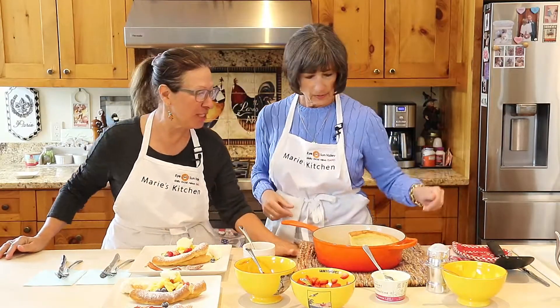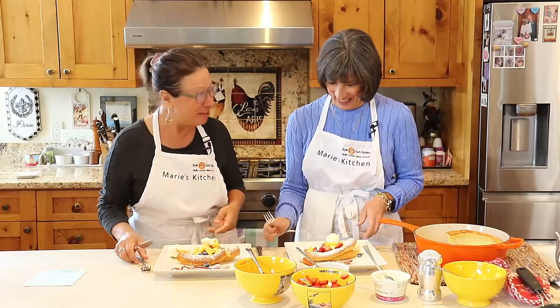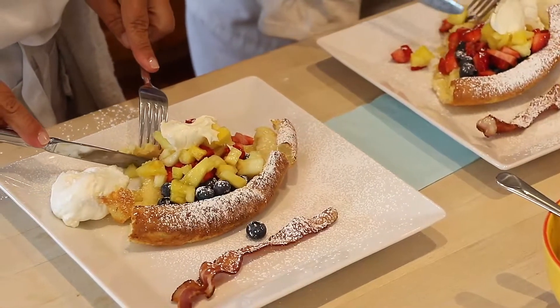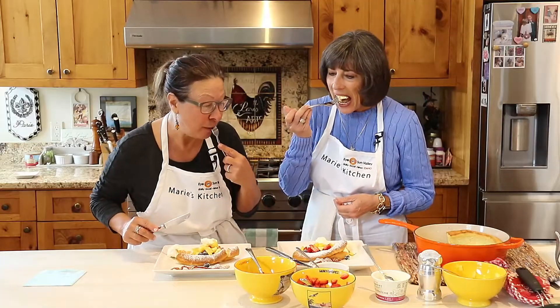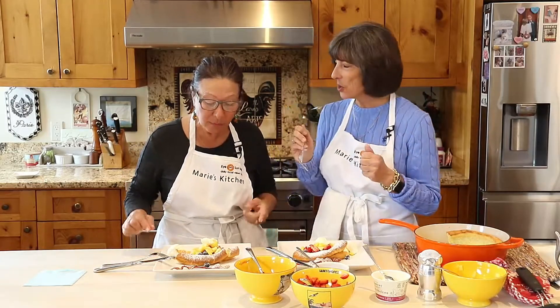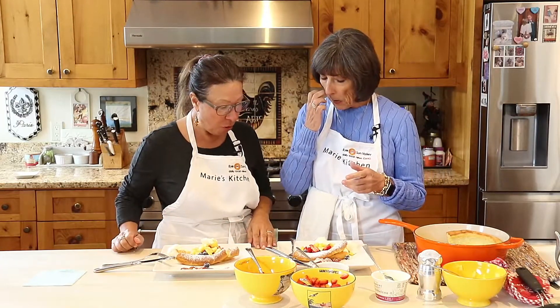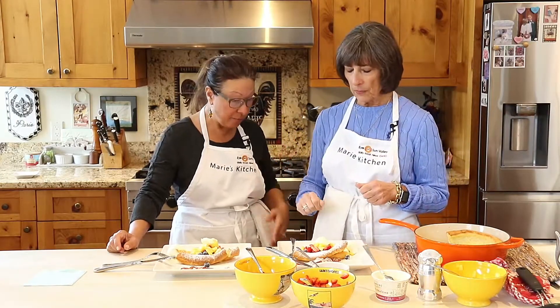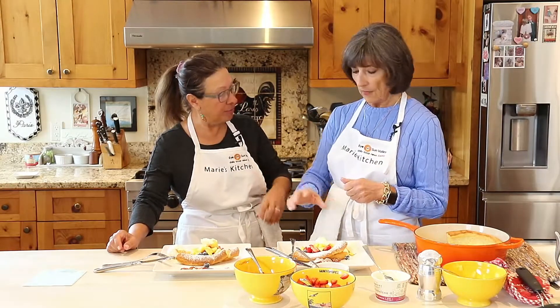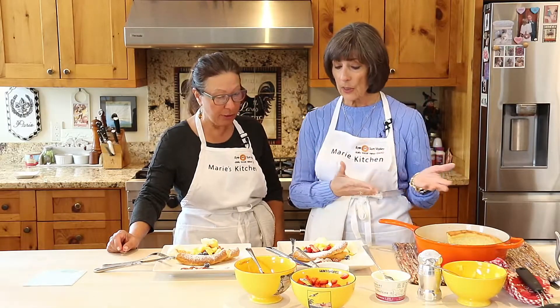Et voilà! Let's plate this up. Oh yay, this is mine! I'm going to take a little Dutch baby with a little crème fraîche, a little whipped cream, and some fruit. That is so good — really, really good. I like the sweet and salty combination, so the bacon would be perfect with it. If you don't want fruit, you could have it plain out of the oven with a little maple syrup, agave syrup, cinnamon, or honey. You can reheat it too.